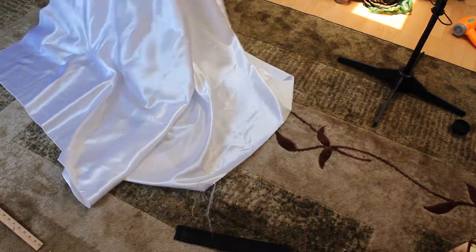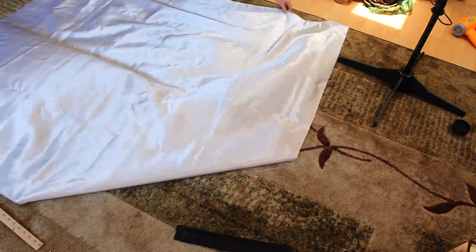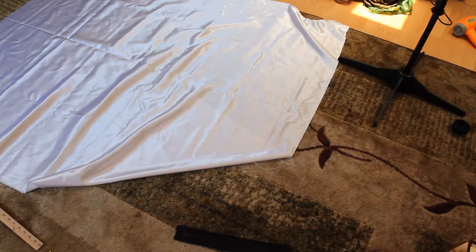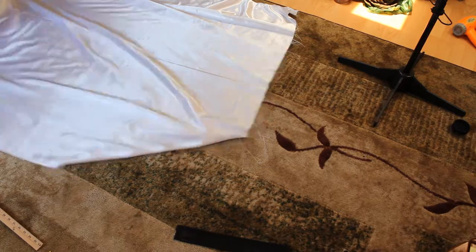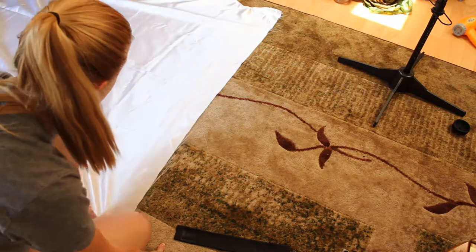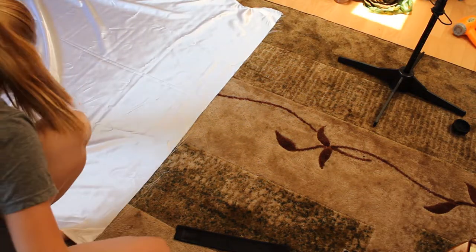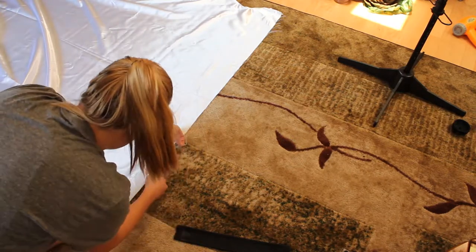After hemming the top edge in the last video, I moved on to the binding. I purchased the binding because I didn't have time to make my own bias tape out of the yards of satin that I purchased, but you can definitely make your own to save some money. I laid the cloak out flat on my floor, and so began the constant worry about getting the white satin dirty. If I could have rented time in a clean room to do this, I would have. I trimmed all the frayed edges.